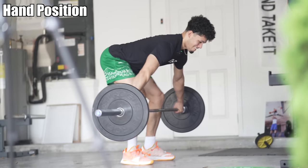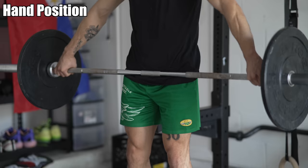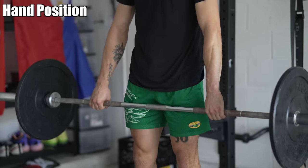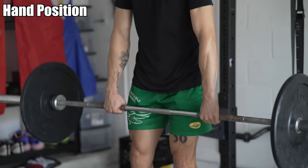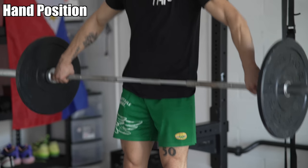Isaiah is going to pick the bar up. How he figures out his grip: if he goes narrower with his hands, the bar is going to move down his leg to about mid-thigh. I want the bar to be at about the belt line. He's going to move his hands out until the bar sits at the belt line.